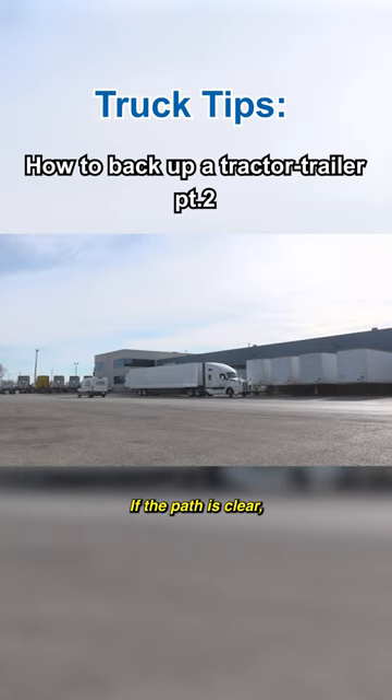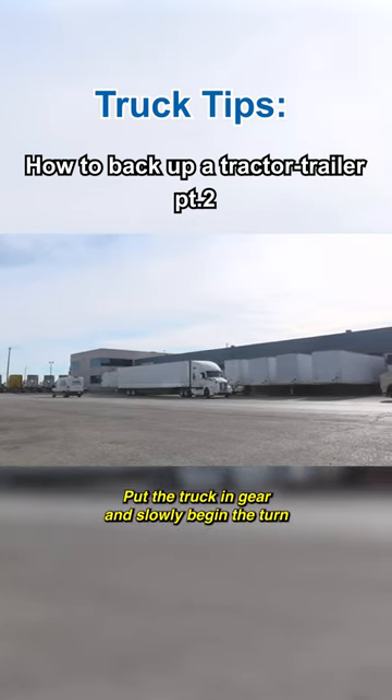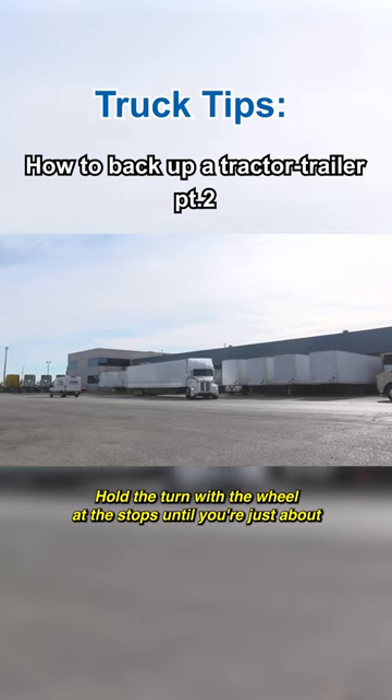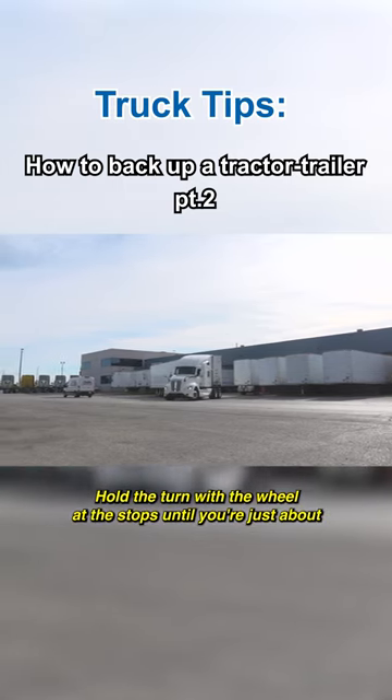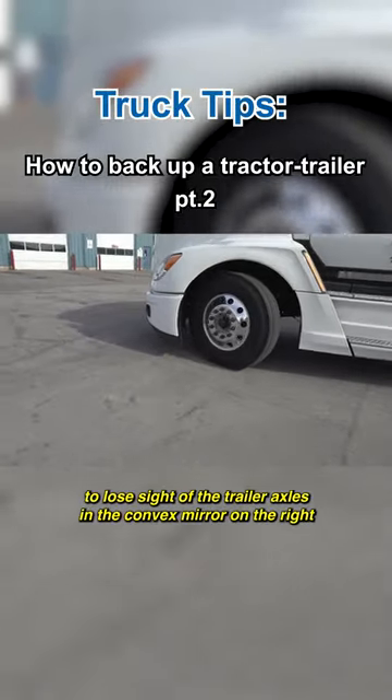If the path is clear, release the brakes, sound the horn, put the truck in gear and slowly begin the turn. Hold the turn with the wheel at the stops until you're just about to lose sight of the trailer axles in the convex mirror on the right.